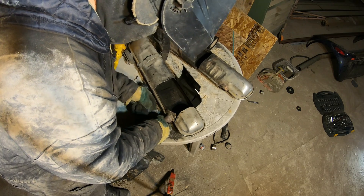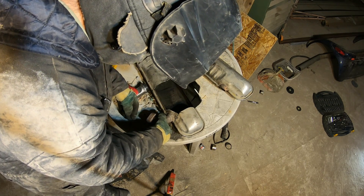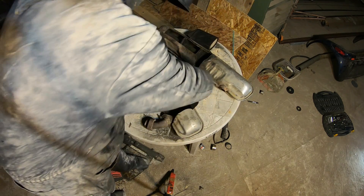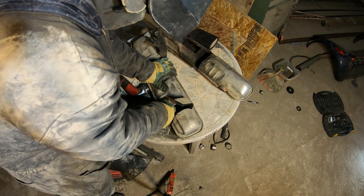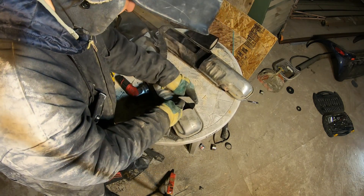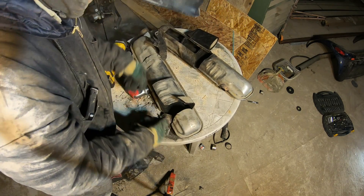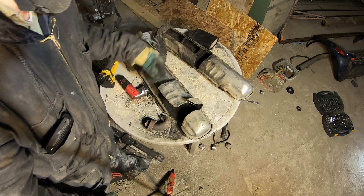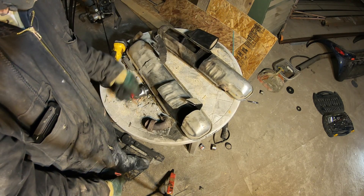Gotta make sure and get that at the right angle again. I'll just tack that back in there like that. Hold the steel back down. It is two layers but as long as you bend them down together, you could probably hold it and tack it on the end. Then when you weld it back together, both of them will get welded in place, so the inside isn't gonna flap loose in there.